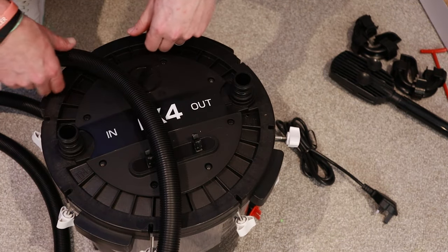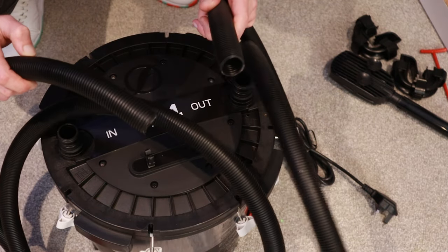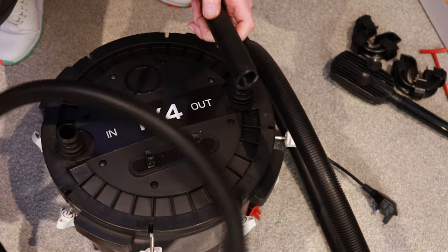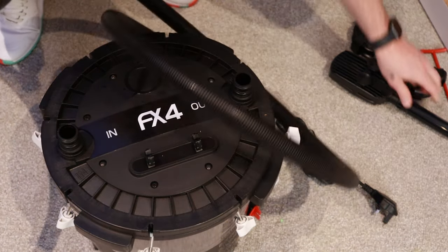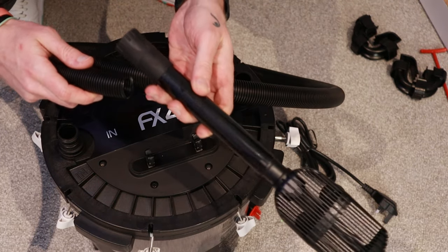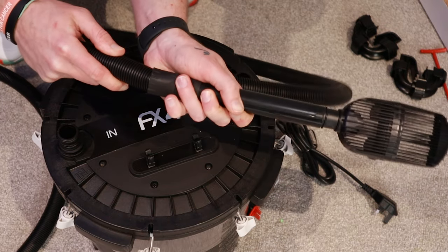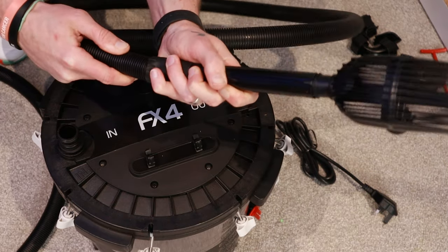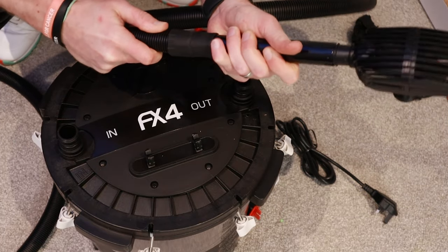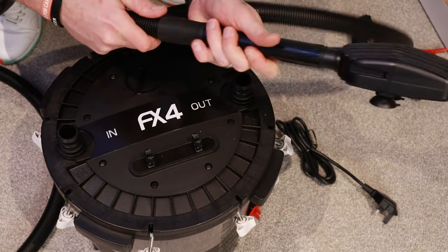I've just taken the valves off to show you — you've got the inlet and outlet pipes cut to length. These are the ends that are going to be going into the tank. There's your strainer there — pop that on. Nice and easy. Obviously check it's watertight — that's not going anywhere.